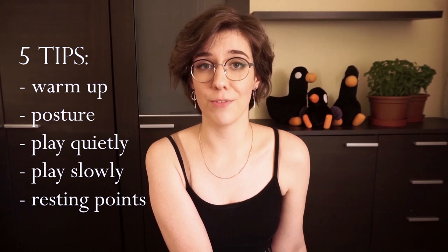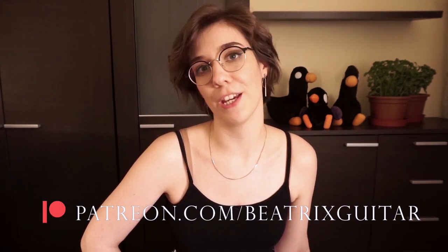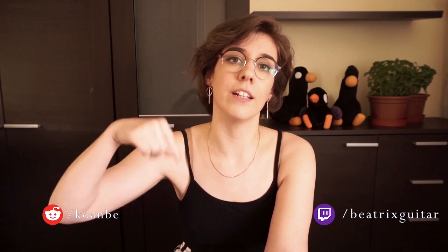So these are my tips on how to reduce stress in your hands while you play the classical guitar. If you liked it, enjoyed it, and think it's useful, please give it a thumbs up and subscribe to the channel so the YouTube algorithm will recommend this video to more people. If you want to see more videos like this one, you can support me on Patreon. I also go live on Reddit and on Twitch regularly - check out my schedule. I will put everything in the description below. Thank you for watching and see you next time.